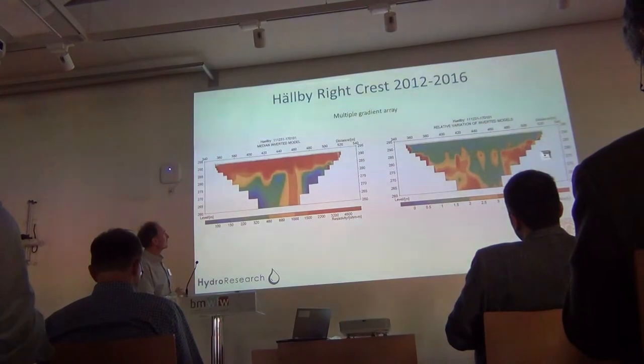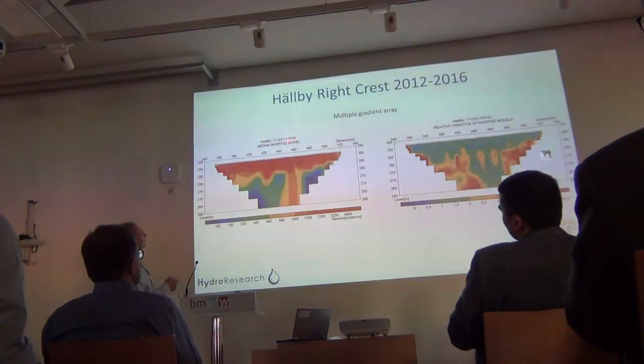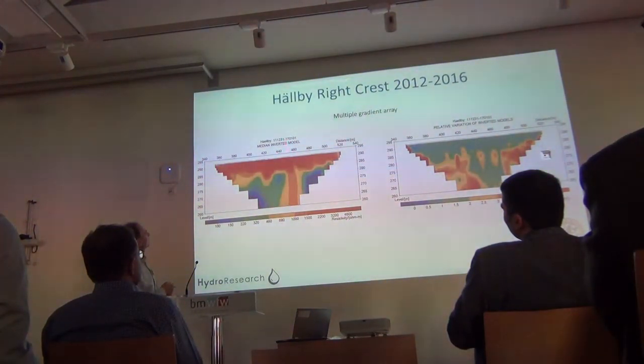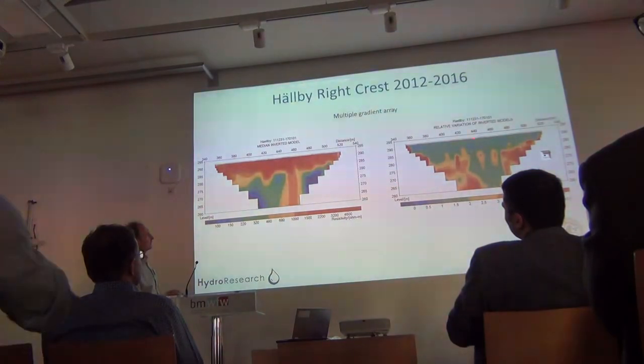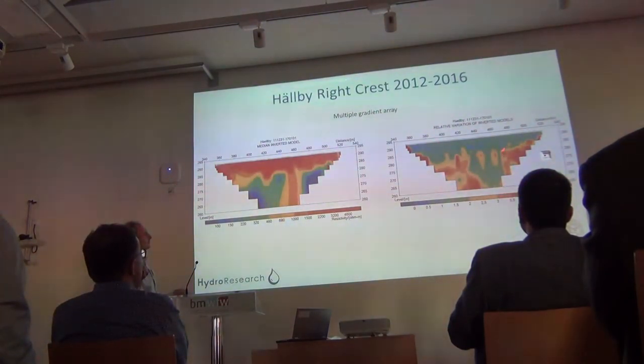Here are results from the right crest — the median inverted model over five or six years, and then the variation coefficient. Again, much less variation in the shallow part, but variation remains in the deeper areas.